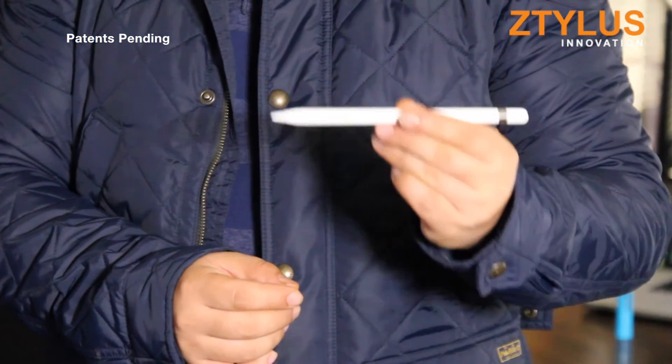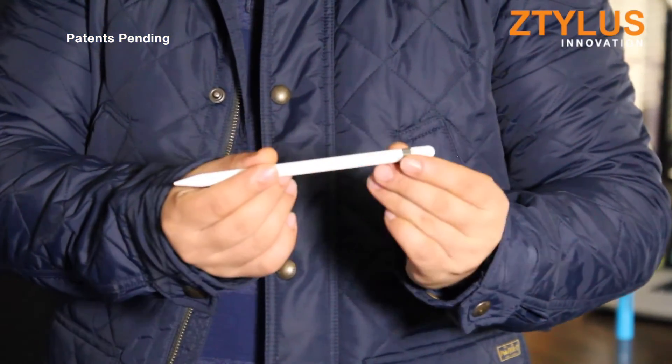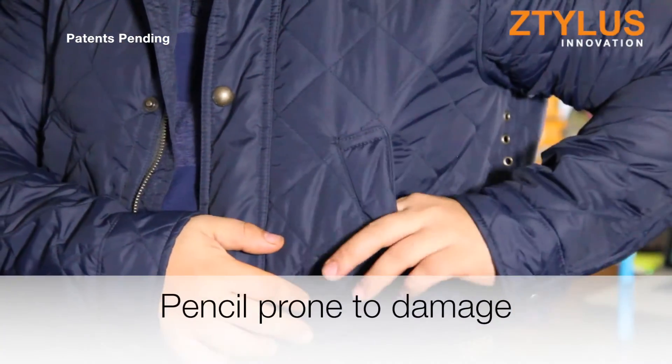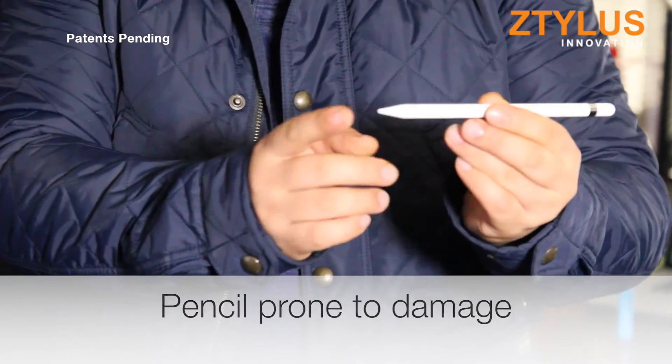The fourth thing is that when we are on the go and want to carry our Apple Pencil, there is no clip. This is concerning because we don't want to leave our pencil tip in our pocket or bag where it can get damaged by coins or keys or any other material.